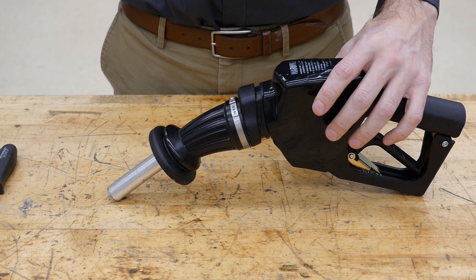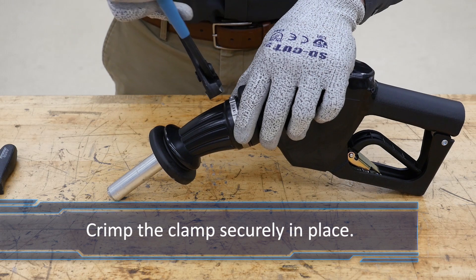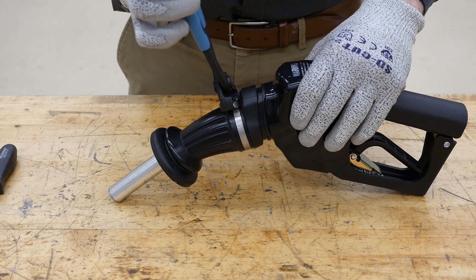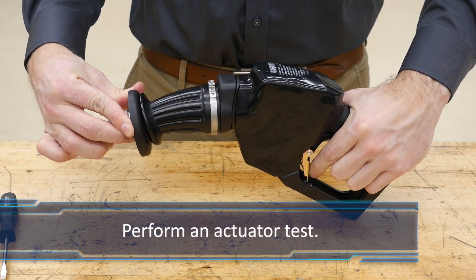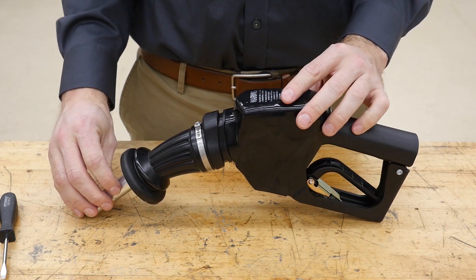Orient the clamp with the ears to the top of the nozzle and over the four holes in the actuator as shown. Crimp the clamp securely in place. To test the actuator's function, engage the actuator and pull the lever — the lever should be opening the main puppet. Engage the hold open, release the actuator, and verify the nozzle shuts off.